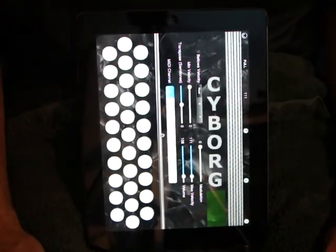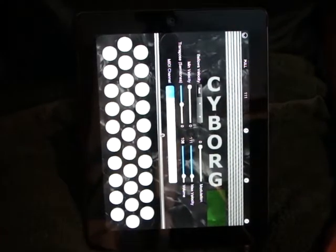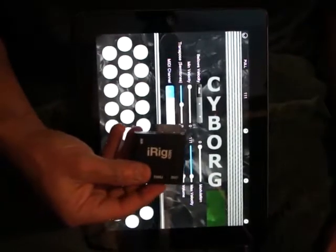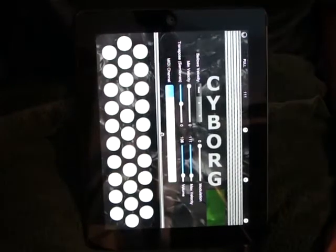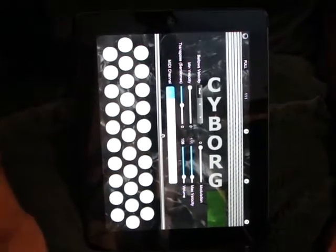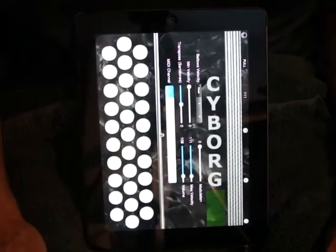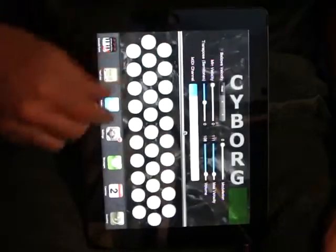Cyborg is a core MIDI compliant control surface for the iPad that can be used for controlling external hardware synthesizers using a simple interface like this one from IK Multimedia, the iRig connected to the dock connector, or can play software synthesizers running on the iPad itself. For this demo, I'm going to show you Cyborg talking to IK Multimedia SampleTank, a software synthesizer on the iPad.